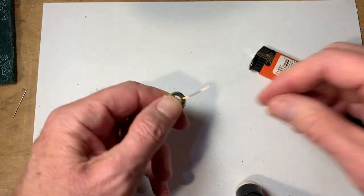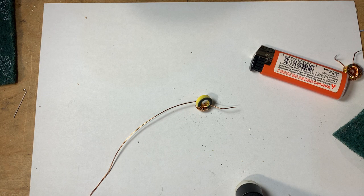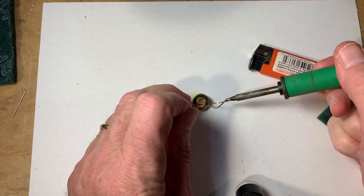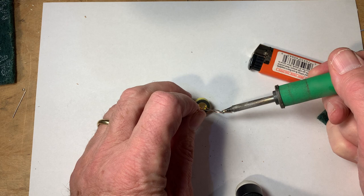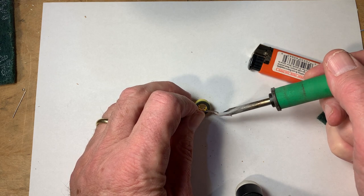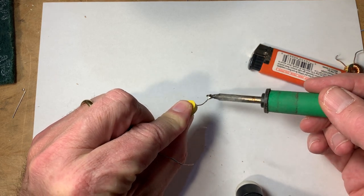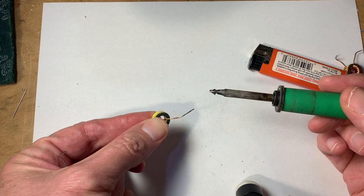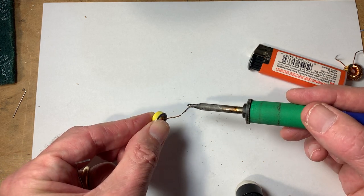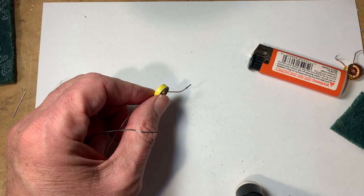That looks nice and clean, but that's not really enough. To really tin it — to do what we call tinning it — you have to put a little bit of solder on there. I take the soldering iron and put it on the wire, heat the wire up, and melt some solder onto it. Often you have to put a bead of solder and just run it up and down. You can see there's no longer the enamel, and now there's a nice coating of solder on the wire. When it comes time to solder this to the board, it's going to make it much easier and you can be much more assured of a good solder joint. So that's the tinning.